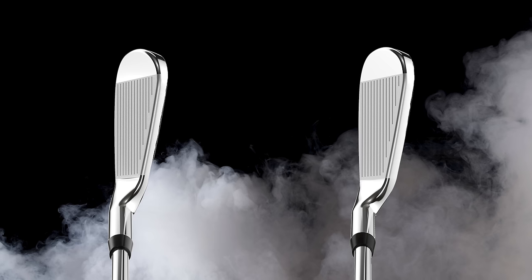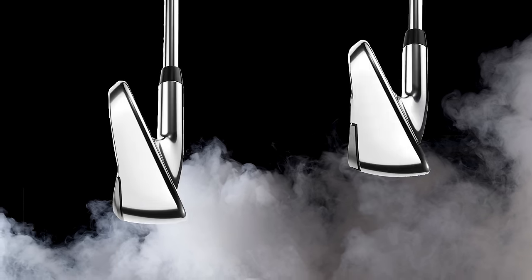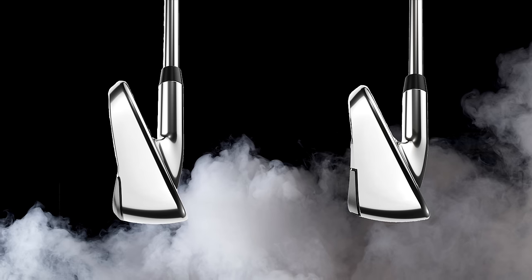They've always had a shape I really like. This one's going to take a little getting used to — it's definitely different standing over it looking down. It doesn't necessarily look like what I would expect a Callaway iron to look like, but I would expect it to be explosive the way Callaway is typically explosive.